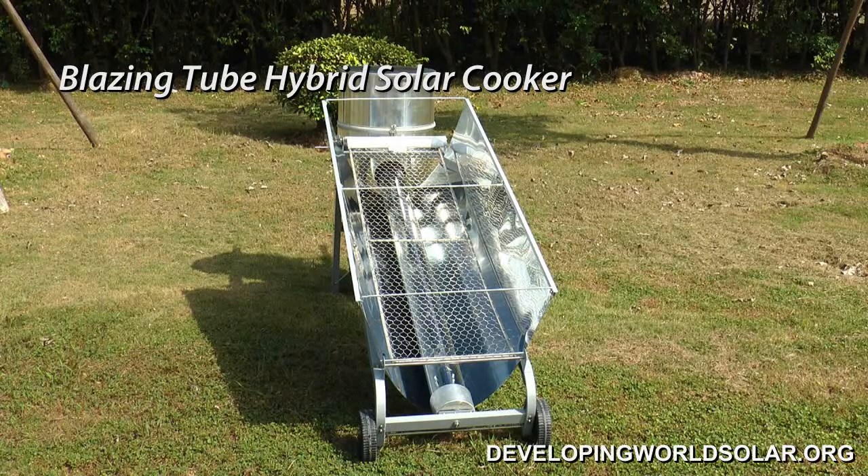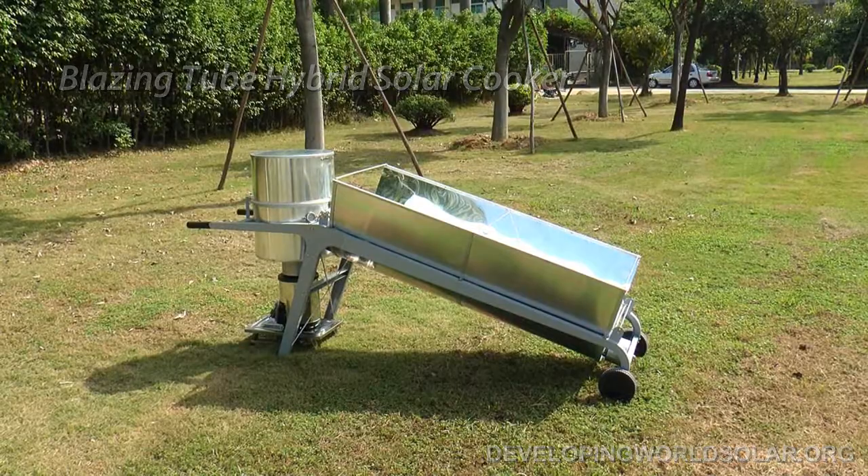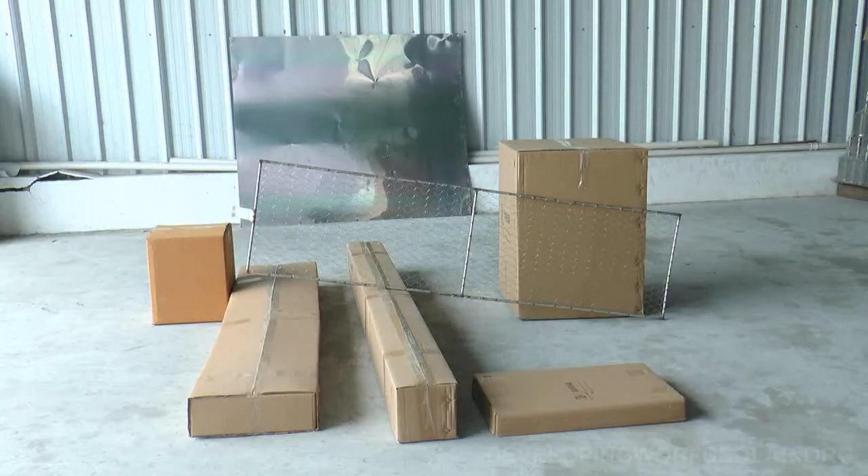Presented here are the assembly details for the Blazing Tube hybrid solar cooker. There are seven main shipped components for your complete Blazing Tube unit.